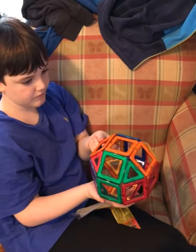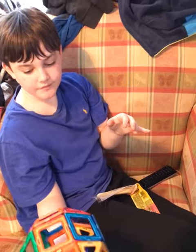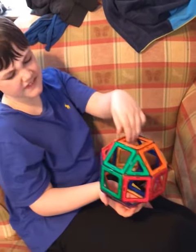Guess what, we got the magnetic blocks and these are the good ones. This is the link you're going to want to use because we have ordered others and they're like smaller, half the size.